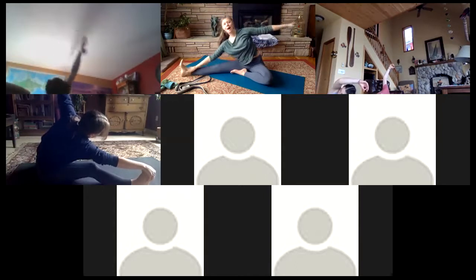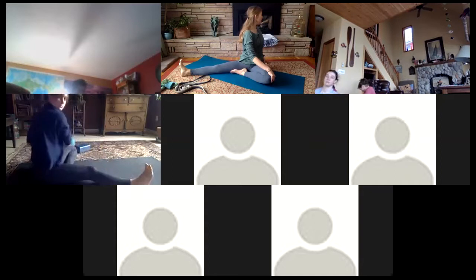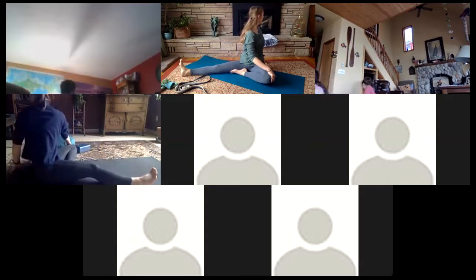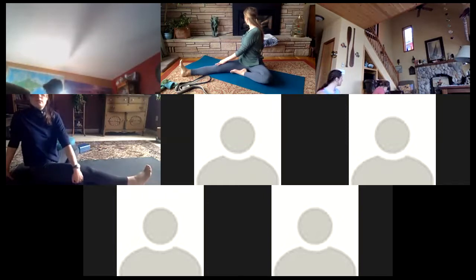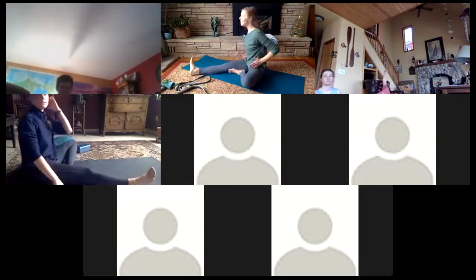Maybe you reach for those toes with the upper hand, or maybe you keep the hand a little wider out to the side — wherever you are, embracing that stretch. Keep that left hip really grounded on the earth. On your next inhalation, come back up — exhale as we twist, the right arm comes to the left knee as we look over the left shoulder. Exhale back through the center and twisting to the opposite direction.